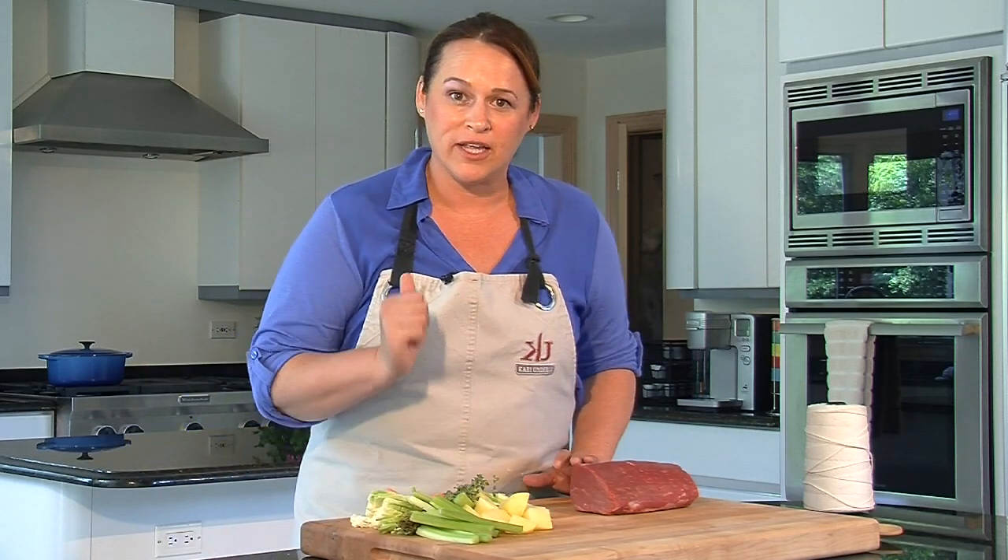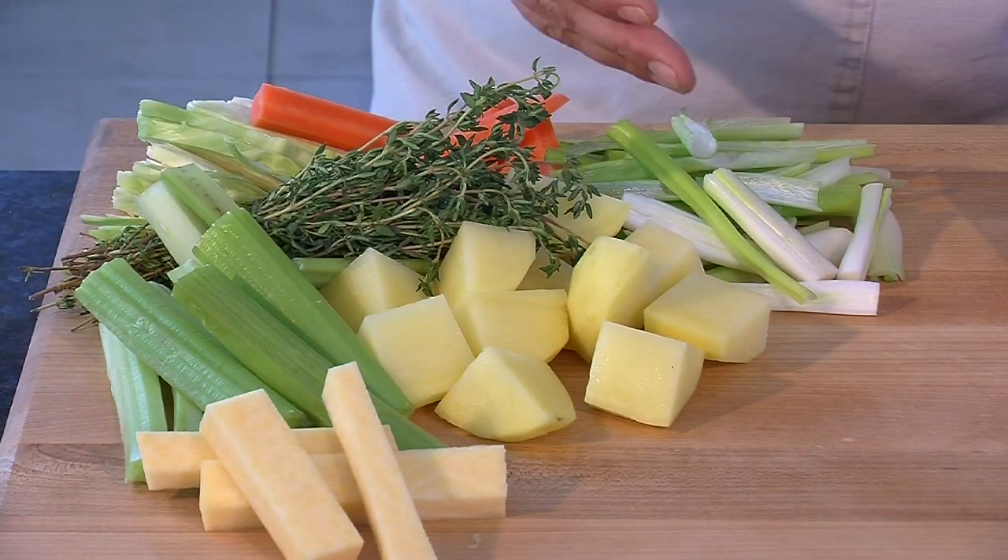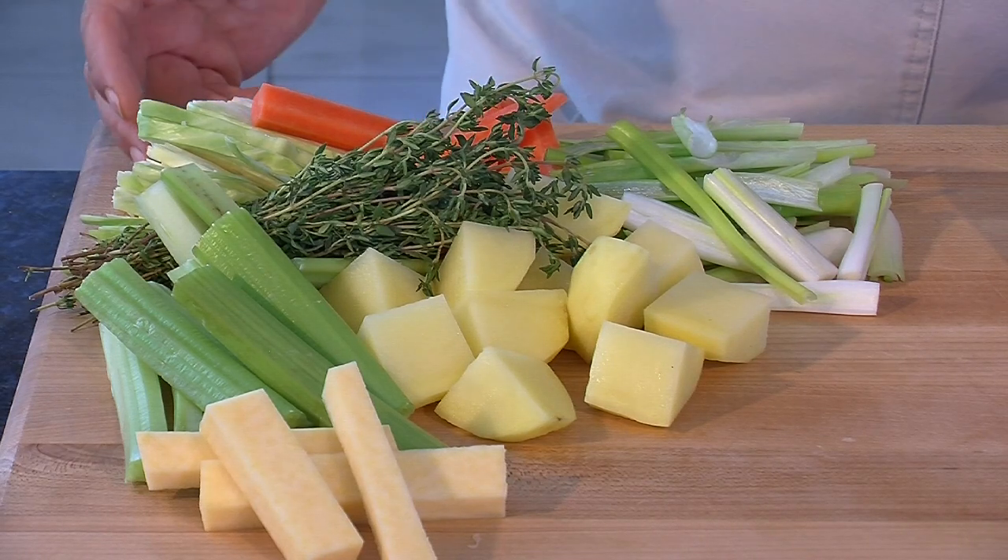Right now we already have things cranking on the stove. We have celery, rutabaga, potato, green onion, carrots, and some cabbage.